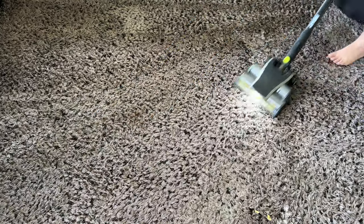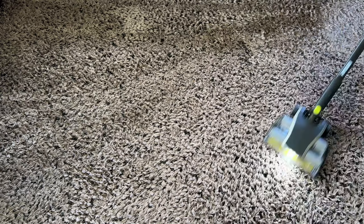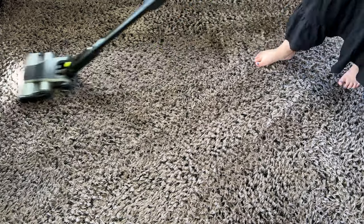Another cool feature is when vacuuming against the wall or the lounge, it goes all the way to the edges, which I really appreciate. And the light on the front comes in really handy for spotting any pet hair you may have missed.